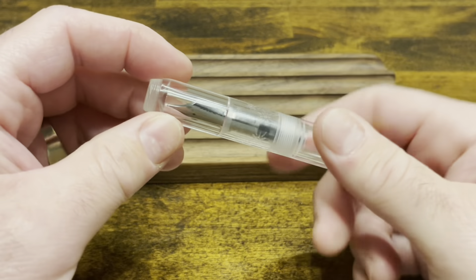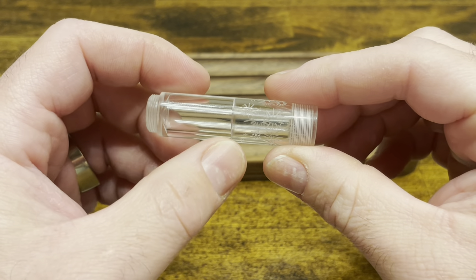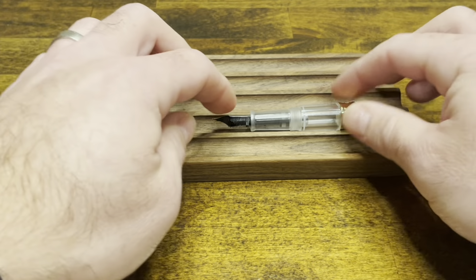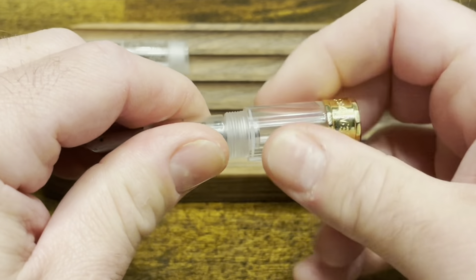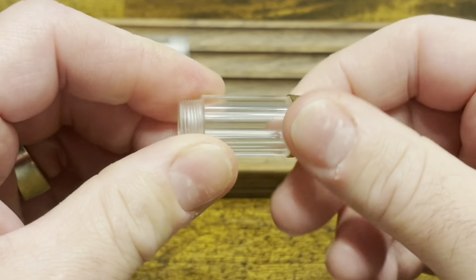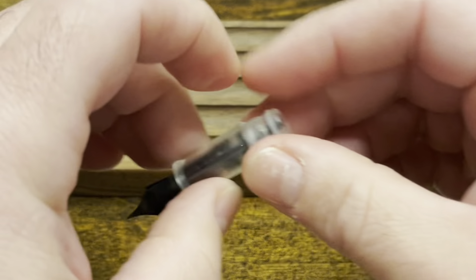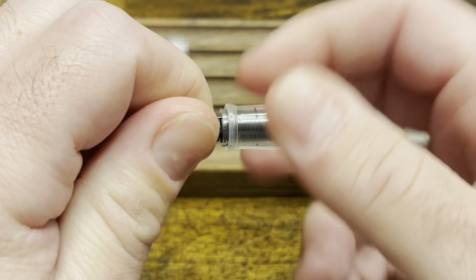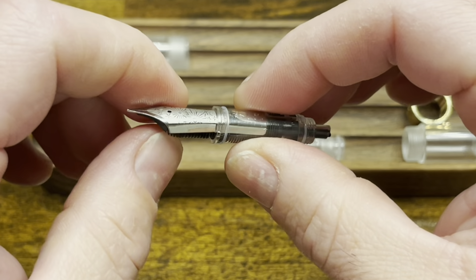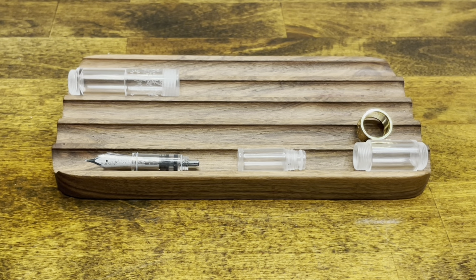Disassembling the PenBBS 471: the cap unscrews, and there are no other components to it — just a small step up inside to help seal off the nib. The section unscrews from the barrel, and you can also unscrew the trim ring from the barrel. The nib and feed unscrew from the section and are held together by a nib collar. You can pull them right out, but I'm going to leave them in place. At this point, the pen is fully disassembled.